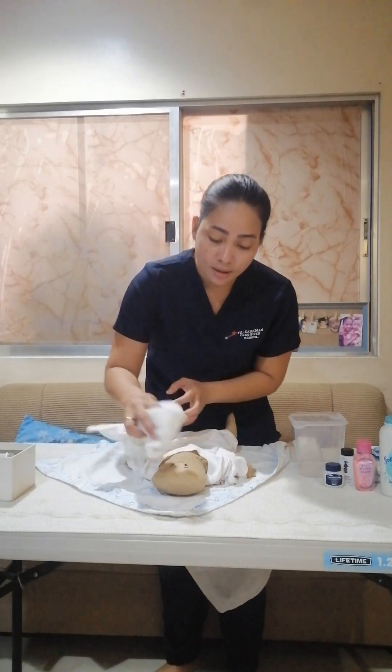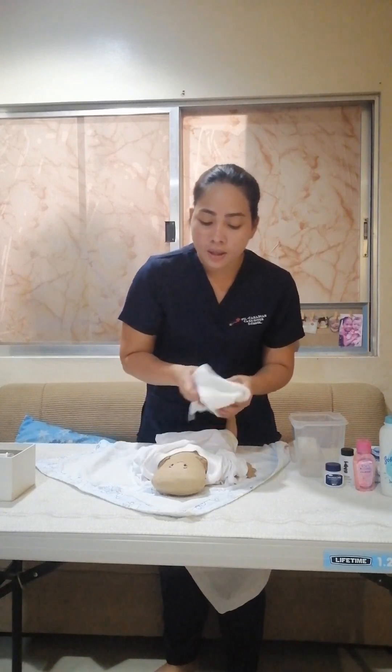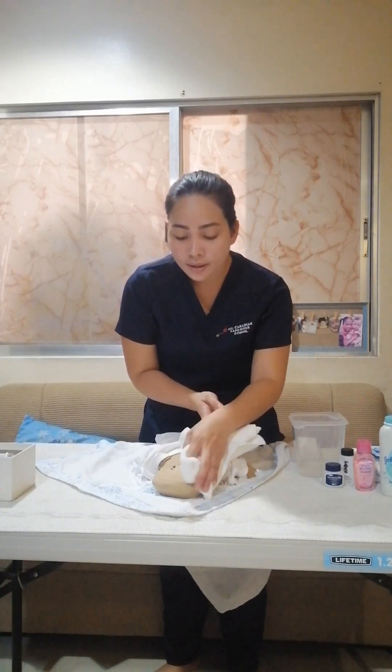Once the face of the baby is dry, you can use a dry towel — wipe down on one side and then the other side, wiping down.